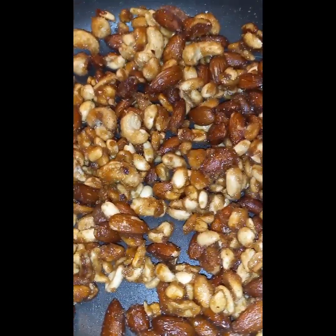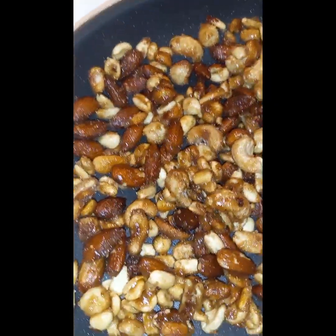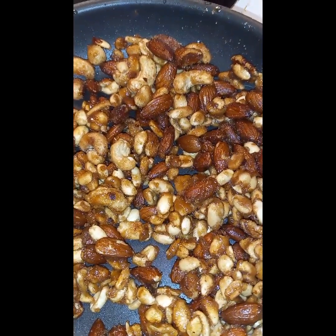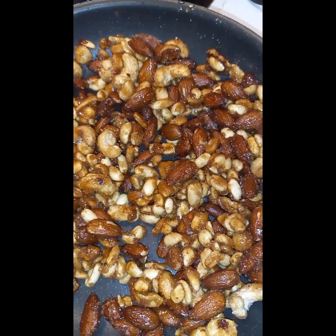Okay I just tasted this y'all — it is so freaking good. I'm gonna put them on a plate, spread them out on a plate.